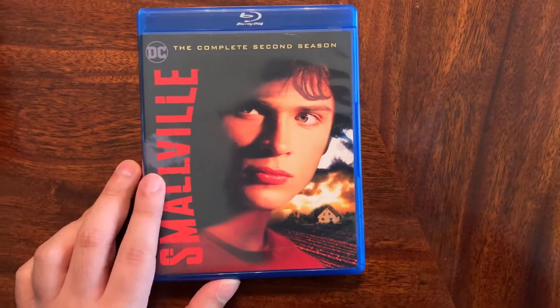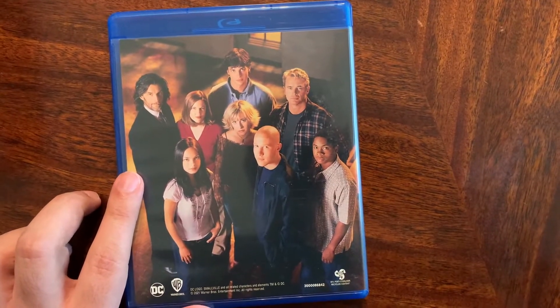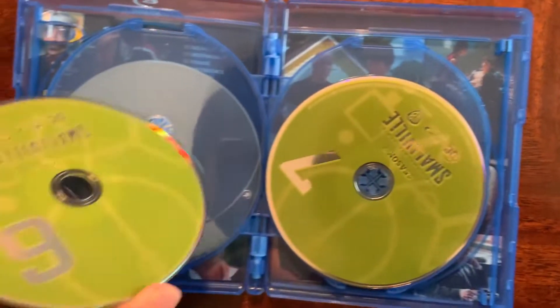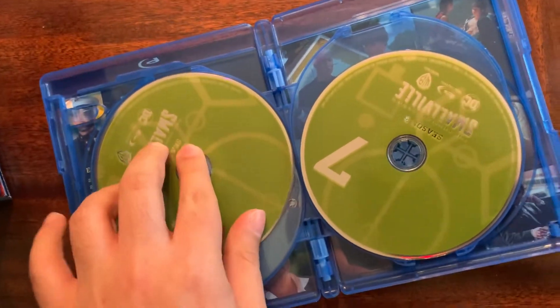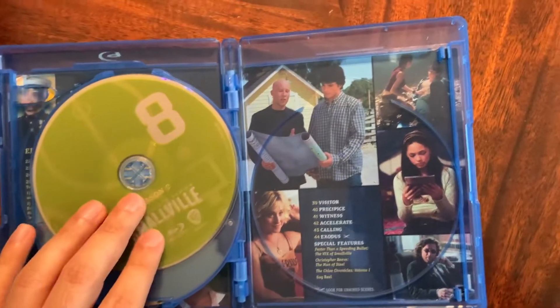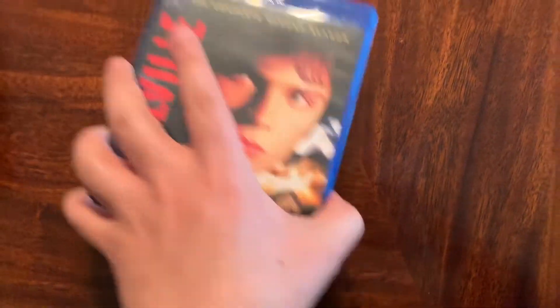Here we have Season 2, and this is where the show really starts to kick off — kind of going more from the Freak of the Week to Clark's heritage. We have the famous Rosetta episode with Christopher Reeve. These discs are kind of a lime green yellow. It's a little bit loose in here, but overall beats the jewel cases — the old ones used to come apart, you had to put super glue to hold the binding. Amazon was really rough on this. It has all the special features ported over, thankfully. So it's a worthy upgrade with the original covers.